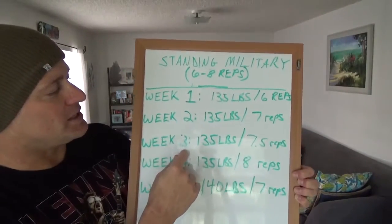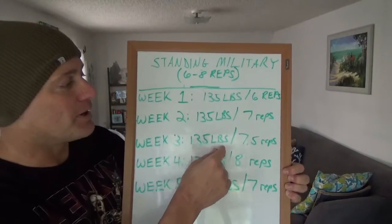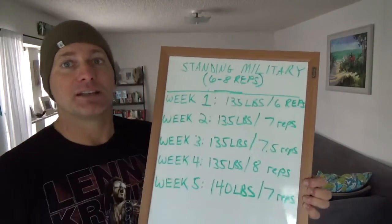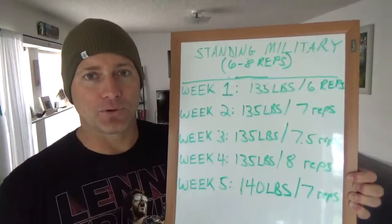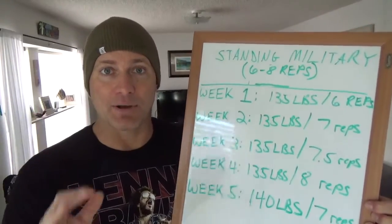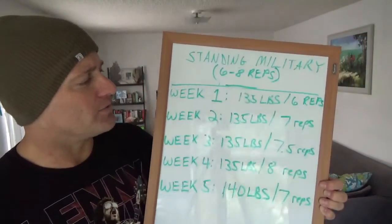Week three: I kept the weight the same, still 135, but I was actually able to get 7.5 repetitions. And guys, I do document this, and I totally encourage you to do the same — it makes it so helpful to keep a gauge on where you're at and make sure you're always improving. Write it down; it just takes a second, especially after you have your program already written out. All you have to do is add the weights and the repetitions.